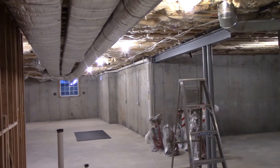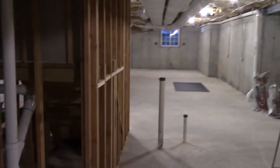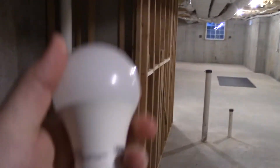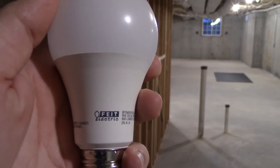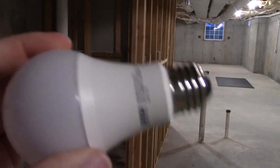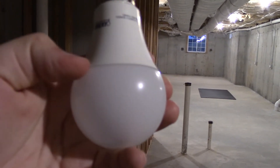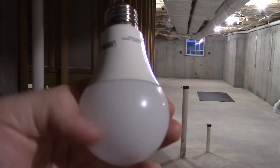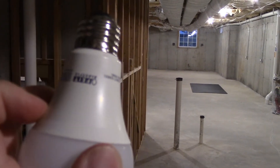We have a couple of light bulbs that we're going to look at here today in the basement. I have one of the bulbs right here. All the light bulbs in the basement, aside from that one right there that we're using for this video, is this type right here. This is a 100-watt equivalent light bulb by Fate Electric. Now I'm sure you have seen many LED bulbs that are of this design. You have the globe portion here where the light actually comes out of, and you have this white plastic portion up here.